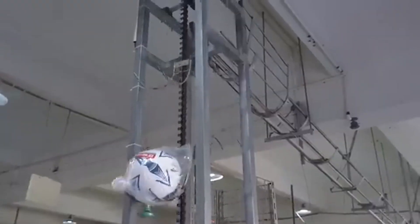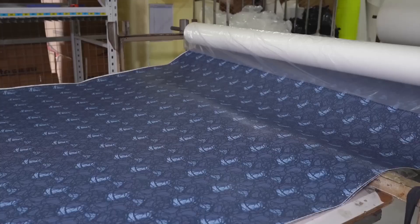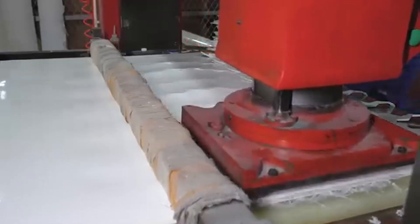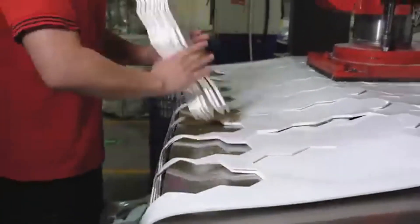Let's kick things off with the soccer ball. It all begins with synthetic leather — a durable, flexible, and water-resistant material that's used for the outer surface of the ball. The factory receives large rolls of this material, and each sheet is carefully inspected for defects before it's used.